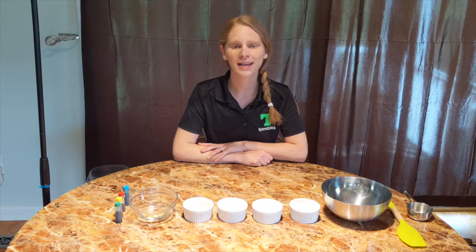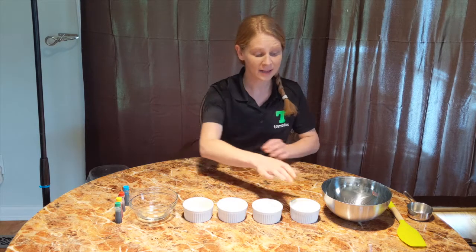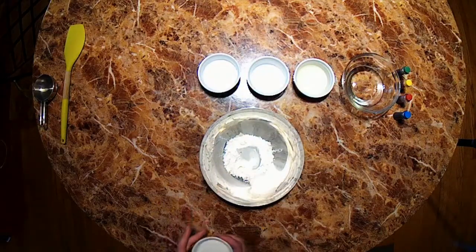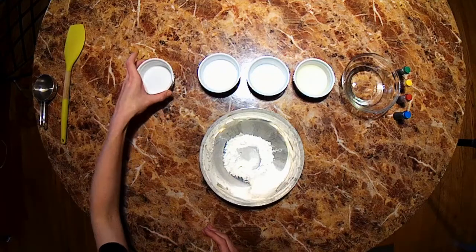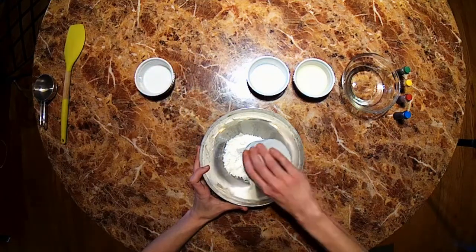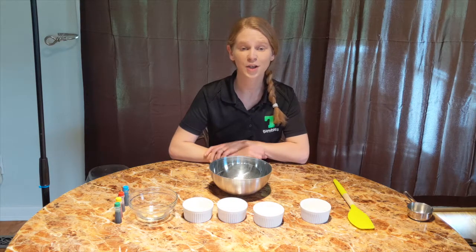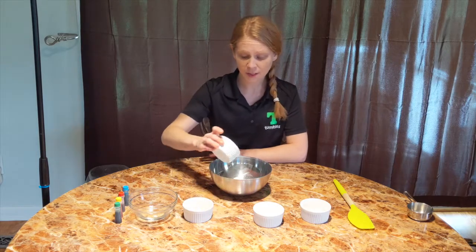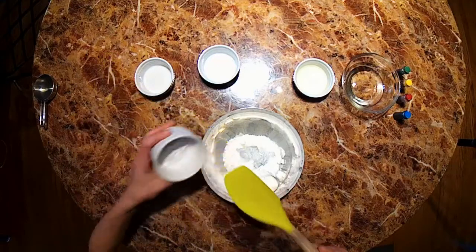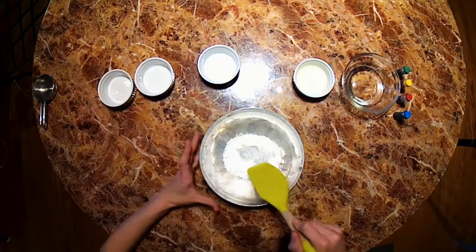Let's mix our dry ingredients. Go ahead and carefully measure out the flour and dump the flour into our bowl. Next, let's measure out the salt and add that to our flour. And for our last dry ingredient, we are going to measure and add two teaspoons of cream of tartar. Now this part is optional — your Play-Doh is going to turn out just fine without it.